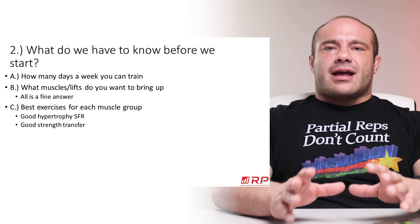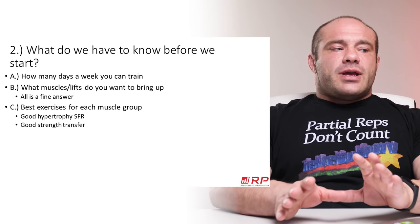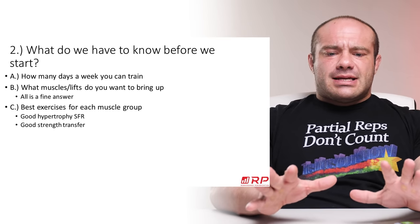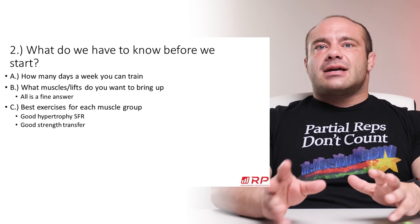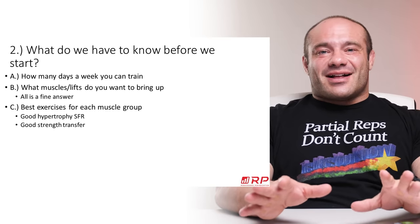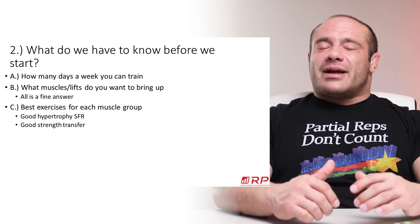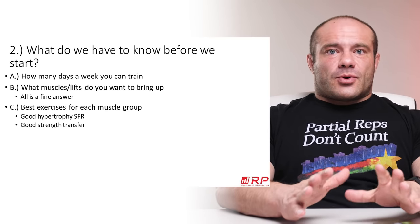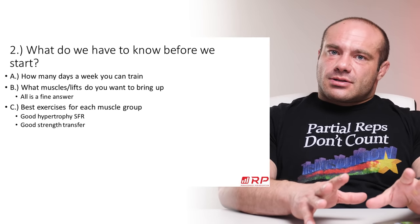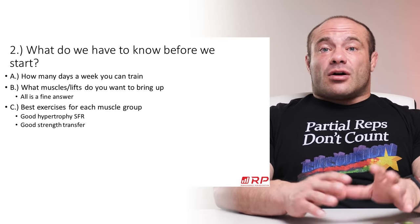What do we have to know before we start designing a hypertrophy program for powerlifting? First, you've got to know how many days a week you want to train. We have to cover what muscles and lifts you want to bring up — because a lot of times you really need your quads and glutes, or you have a small chest and triceps and shoulders for the bench. So when you do a hypertrophy program, it may be focused on the muscles that do the bench press, squat, or deadlift — and we need to know the best exercises for each muscle group for you.